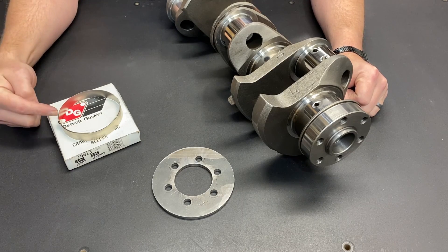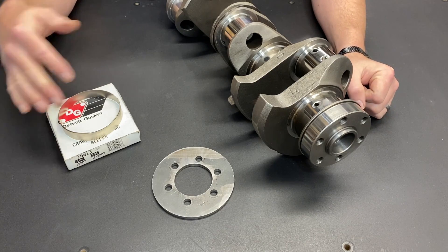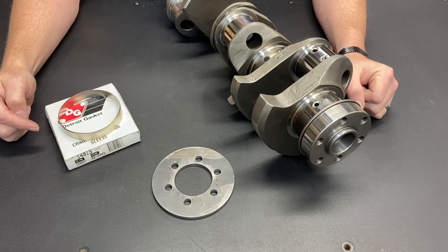Speedy sleeves, micro sleeves, crankshaft repair sleeves — these are all names for this same part. I prefer to call it a way to keep your rear main seal from leaking.